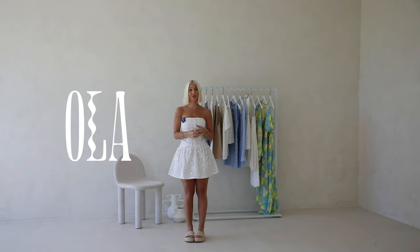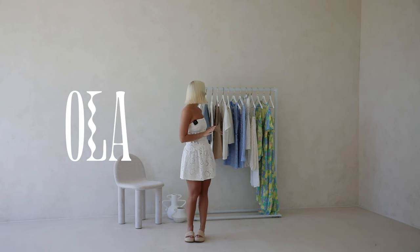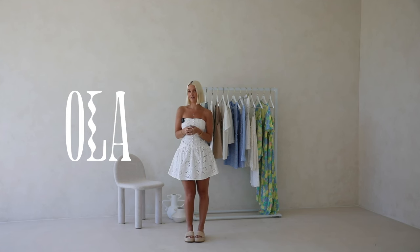The next edit in this drop is our Sabo Luxe edit. We have four pieces — two in white and two in blue — in an embroidery fabric that gives these pieces a really delicate finish.